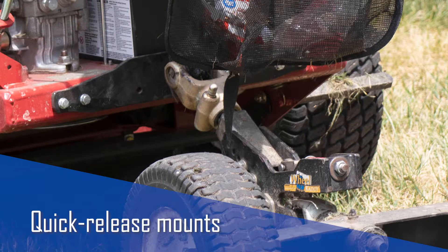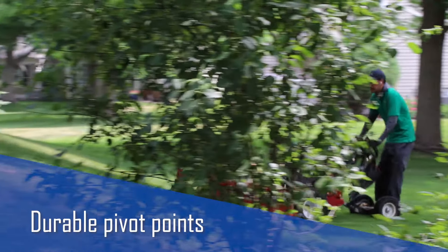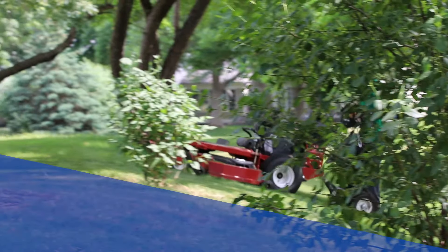Its quick-release mounts allow for fast switching of machines or simple removal of the sulky. Long-lasting tapered bearings and durable pivot points add to the longevity of your Wheel Caddy.